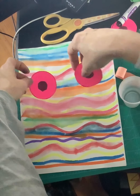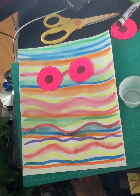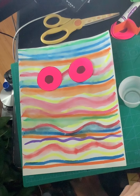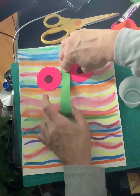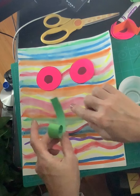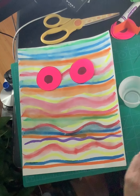I could take those eyes and put them here. Somebody in the other class used some of their paper to create a nose or even a tongue on their creature, or a mouth, and they glued it down.